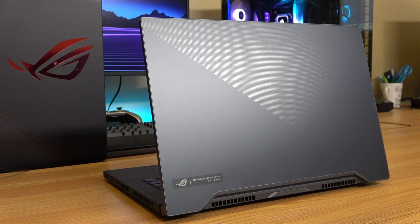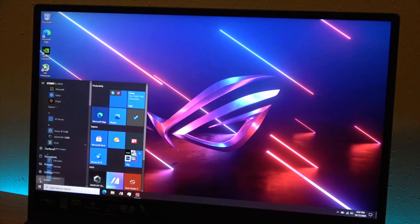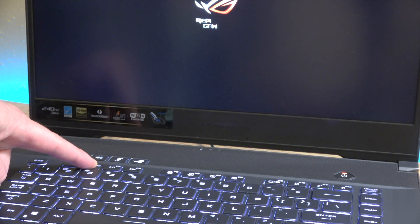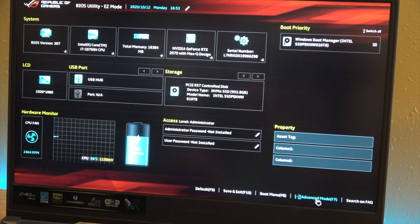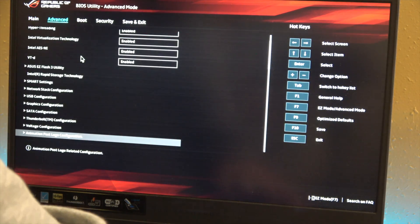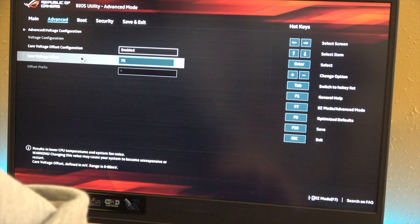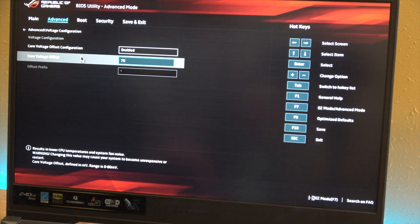First, we want to go into the BIOS and undervolt the CPU. This is a cool option that Asus offers on these 10th gen laptops because undervolting is locked down on CPUs from a lot of other makers. Shut down the computer — don't hit restart, hit shut down — wait until the LED indicator lights are off and it's totally silent, then hold F2 and press the power button and keep holding F2 until you boot into the BIOS. Once in there, go to the bottom right corner into advanced mode, find the core voltage configuration option, enable a core voltage offset, and set it to minus 75 millivolts. You can go up to 80, but I got a couple of blue screens at 80 — it seems to run good at 75 for me.